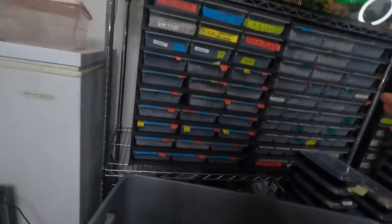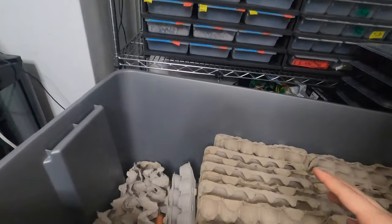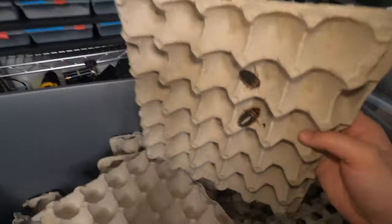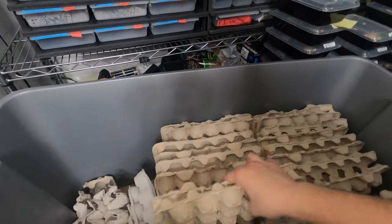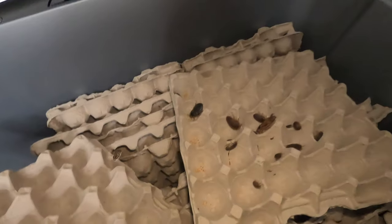We're gonna start off with dubia. So this is my current dubia colony. It's not poppin poppin — you'll know if it's poppin poppin. I'll take a thing out and you can already see there's some in there. This one's slim pickin, but there's some right there. Some of them have a lot, some of them don't. I pulled out one over here — look at all those.